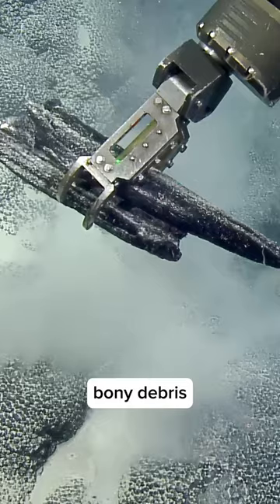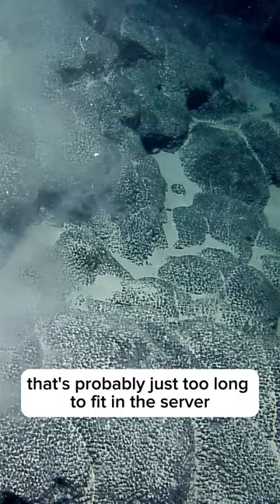We have a third one — that's probably just too long to fit in the starboard bio box, but it might just go. Can I try it? Yep, we're good for that.